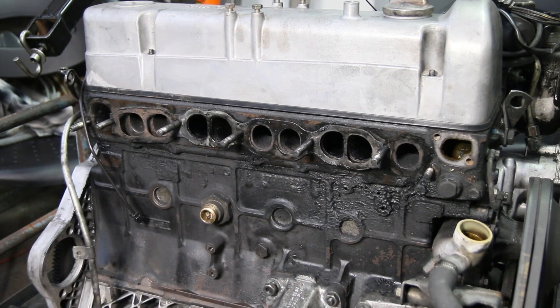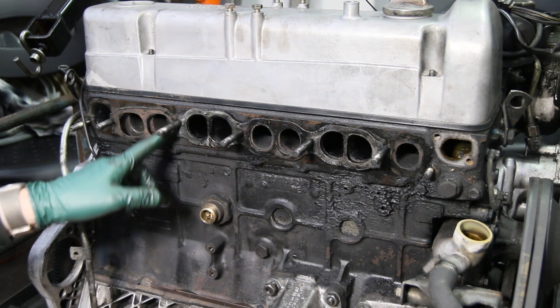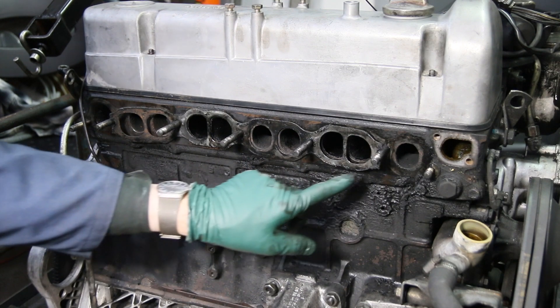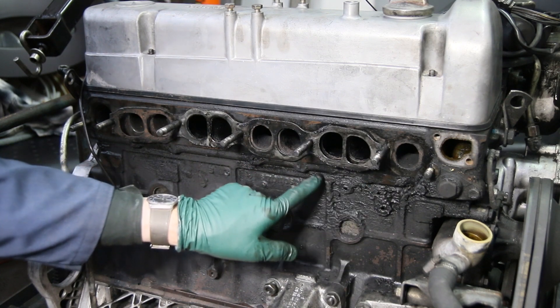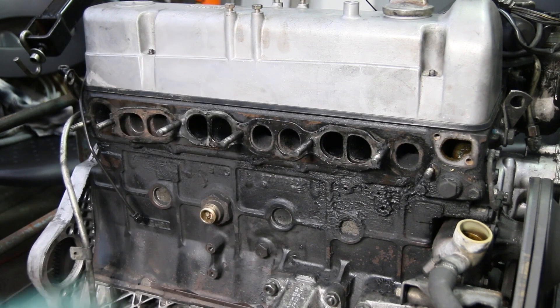It's probably 35 years old or whatever. You can see here where there's burning around this area of the gasket, indicating an exhaust leak. Over here on this intake, this gasket area has loosened up, allowing a little bit of oil to run down. You're probably wondering why there's oil in the intake — that's very typical on these older high mileage diesel engines.